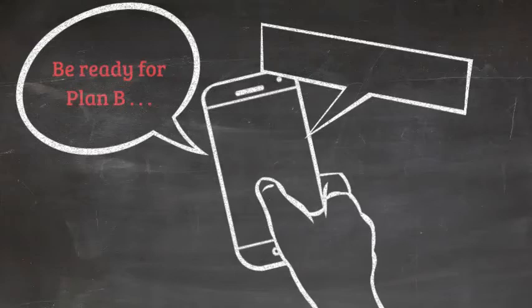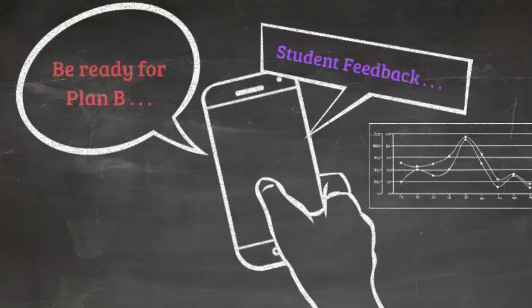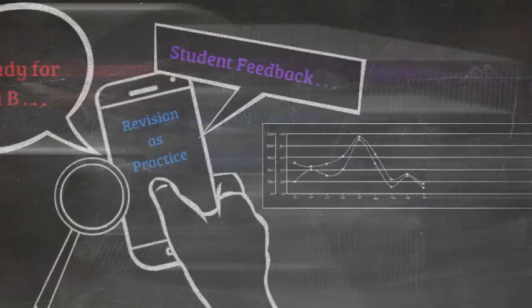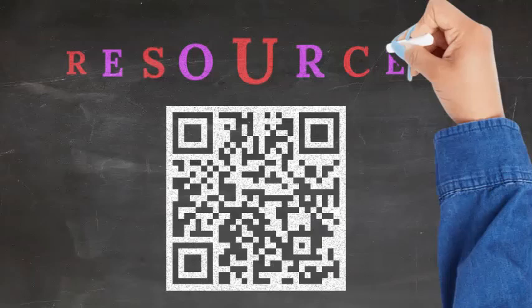Also, regularly take a moment to ask for anonymous student feedback. One idea is to have a short Google form questionnaire at the end of each unit — this way you can continue to revise your hybrid practice. Here are some alternative resources including a more detailed presentation for hybrid teaching. You can access them through this QR code or find them in our online teaching resources. Thank you so much for your continued efforts for our students.